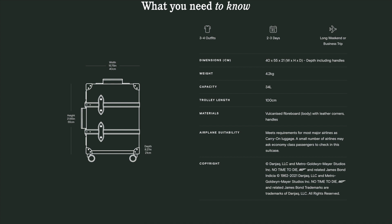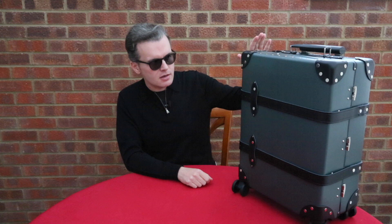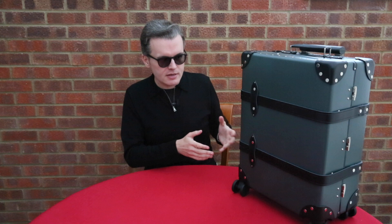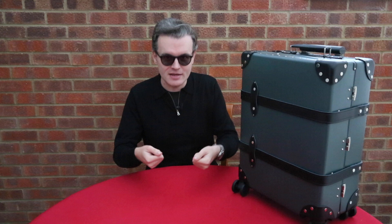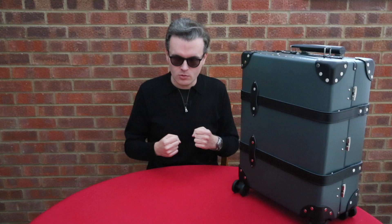The case is constructed in vulcanized fiberboard, giving it strength and rigidity while keeping it really lightweight - the same technique, materials, and building method Globetrotter have used for over 100 years. To give you an idea of volume: it's a 34-liter capacity case, 40cm wide, 55cm high, and 21cm deep, including handles and straps. It's a perfect size, ideal for carry-on luggage, and Globetrotter say it will go with most airlines in the overhead lockers.